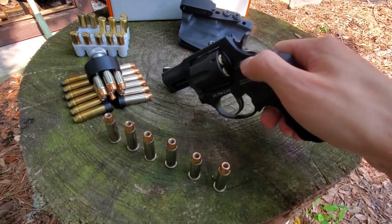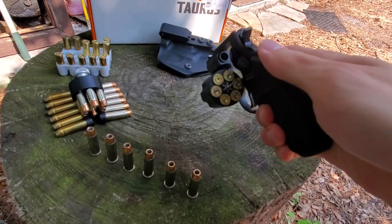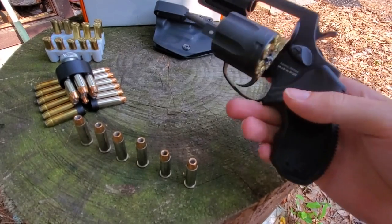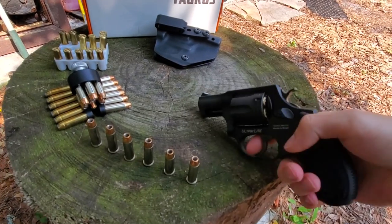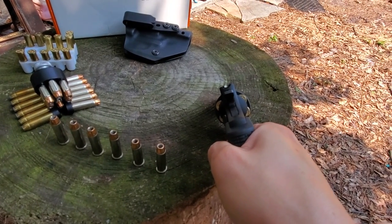This is a six-shot .38 Special. And these are empty cases, by the way, so don't freak out about that. I put some white paint on the front sight to help me pick it up a little bit better.